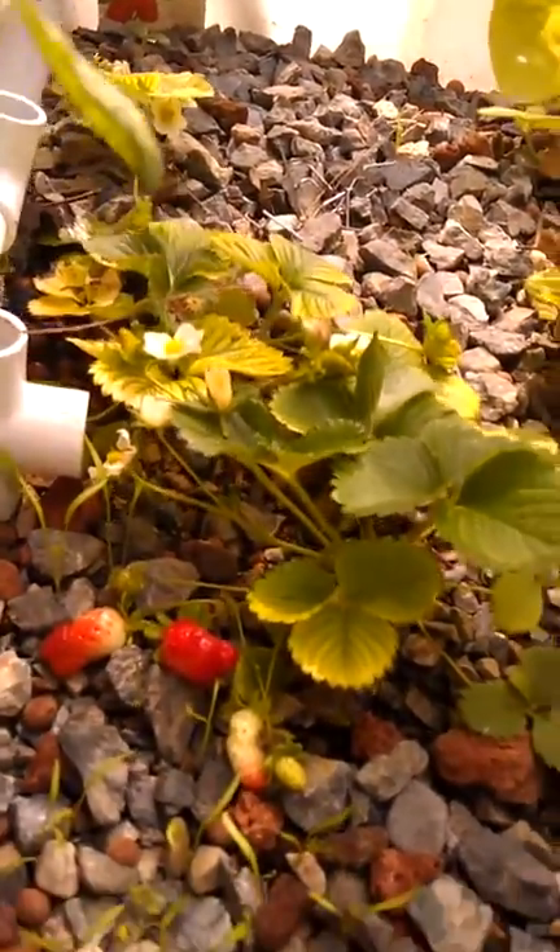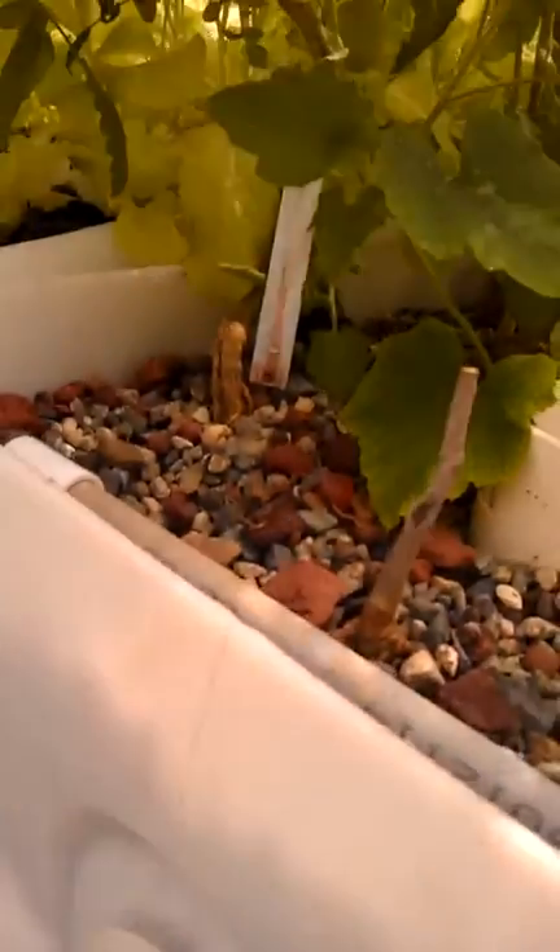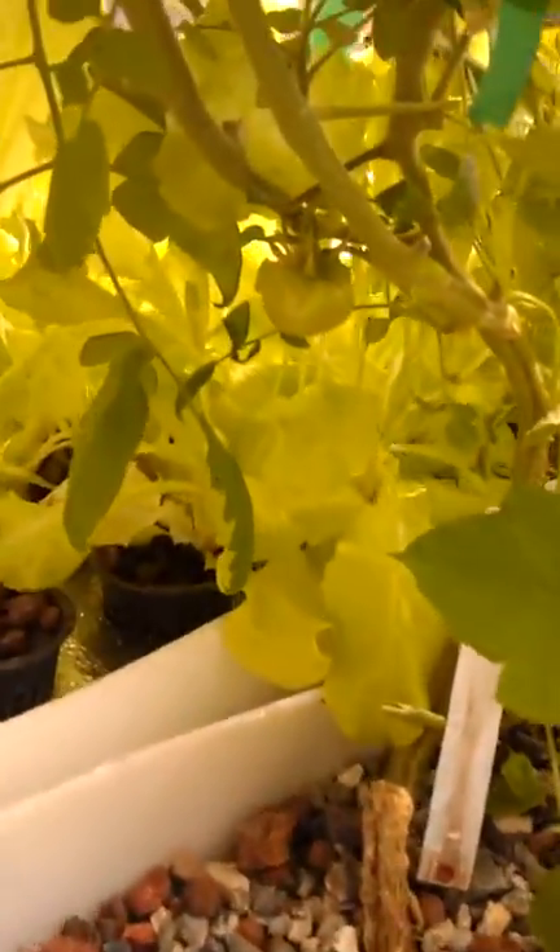Strawberry plants from last fall are starting to produce a couple berries. More lettuce. I took off the glass on this part of the greenhouse now that temps are warming up. These guys are being crushed and are growing out of the greenhouse. This table is a little bit too high — it's 33 inches. Probably could have made it a little smaller.